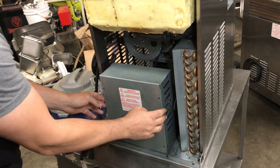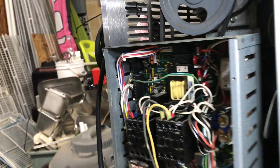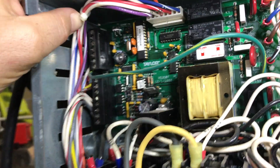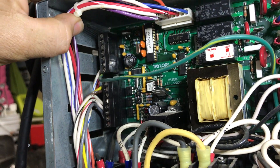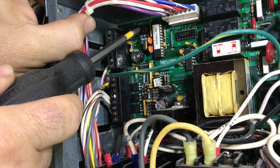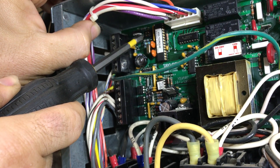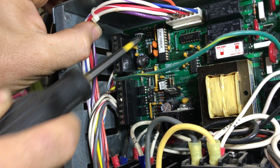There are four screws, two here and two there. Under here we are going to see the control board, which adjusts all the settings within the ice cream machine itself, and up here we're going to see these jumpers. These jumpers are what controls the lockout for the Taylor 430 machine.